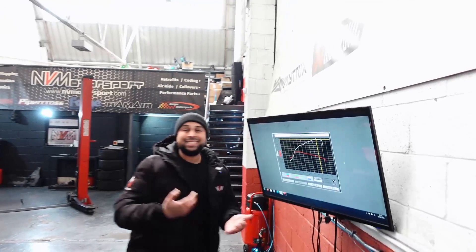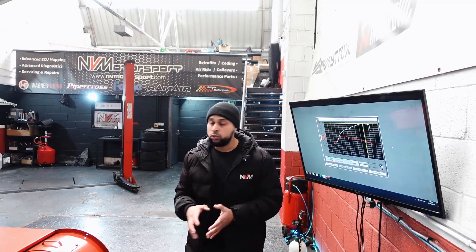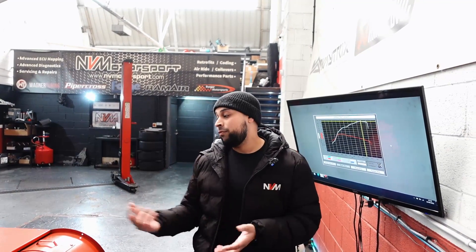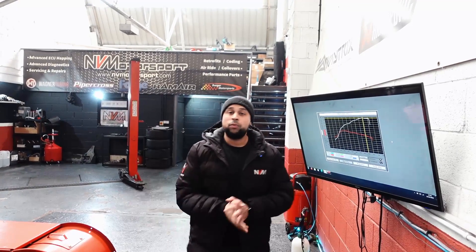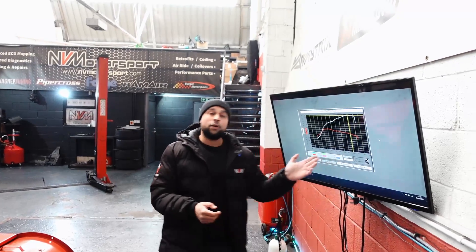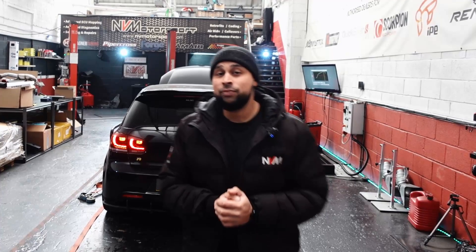It seems like with this setup, even running only 1.8 bar of boost, we are limited by engine knock. That happens for one or two reasons — either the engine internals themselves are creating too much noise, or it's bad fuel quality. We can add water-meth to this and I think that's what we're going to do in the next video. But for now we've got a nice healthy 430 brake horsepower and 585 Newton metres of torque. Technically that's part one of two, so don't forget to like, comment and subscribe, and I'll catch you in the next video.